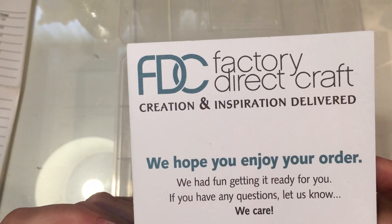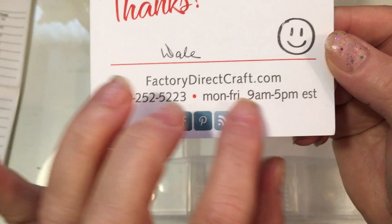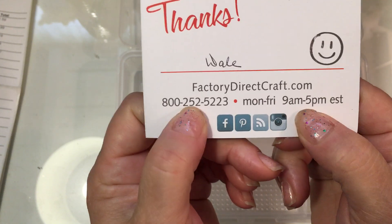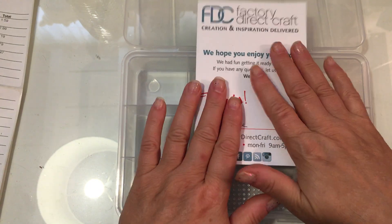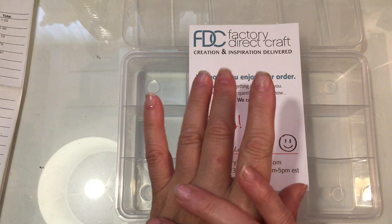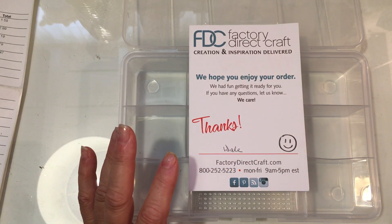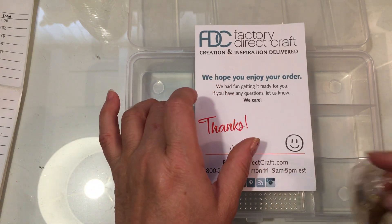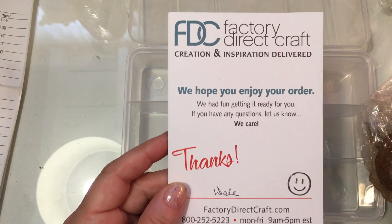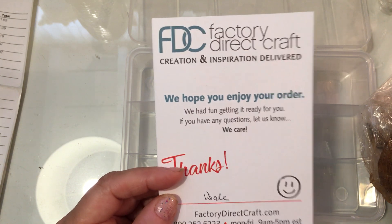The company that I order from is called Factory Direct Craft and it's factorydirectcraft.com. They are open Monday through Friday 9am to 5pm — I think that's for phone calls. They supply a lot of craft products, and specifically I went on to order some tiny embellishments and some craft wire. I like to mention that they often do percentage-off sales, and that's when I order. As the holidays draw near you'll see sale information if you go to their website and sign up for their emails.